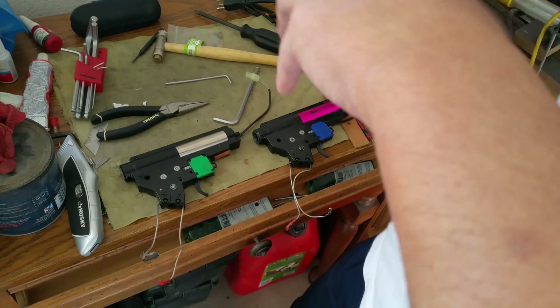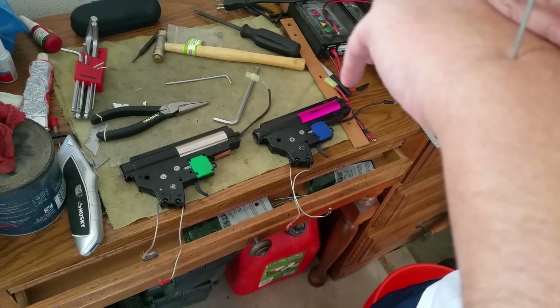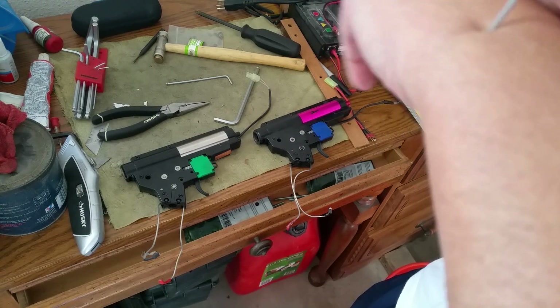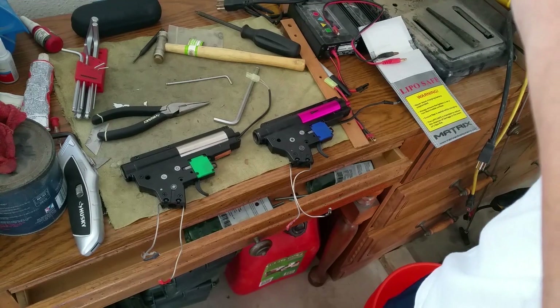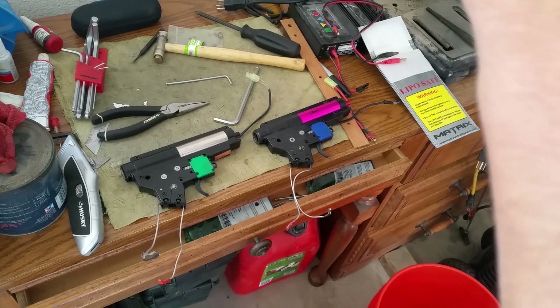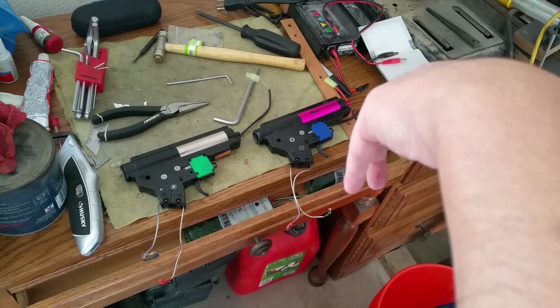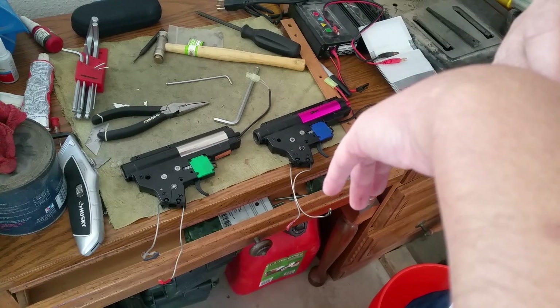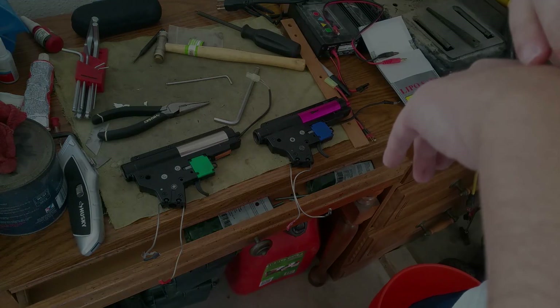From what I've heard, the green chip is good up to a 7.4-volt LiPo battery, but if you try to use an 11.1-volt battery it may not work out too well for you. The later third-generation EFCS, as you know, can handle both types of LiPo batteries and up to 30 amps continuous.